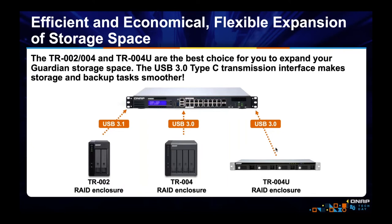However, the Guardian can also do what a NAS can do. If you want to use it for more traditional NAS functionality — like a file server or recording IP cameras — you might want more storage. It's quite easy to attach an expansion unit through USB. This four-bay expansion is under $200, so it's very affordable to increase your storage.